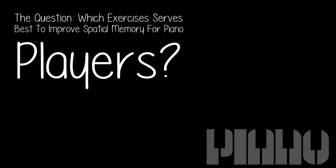The question: which exercises serve best to improve spatial memory for piano players?